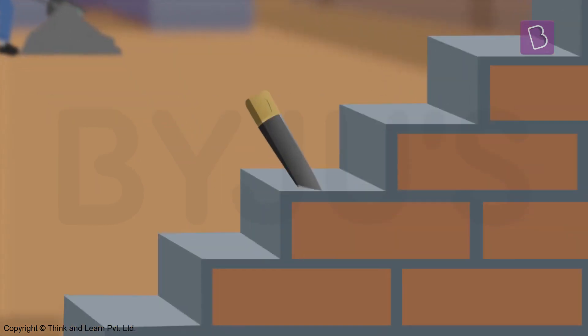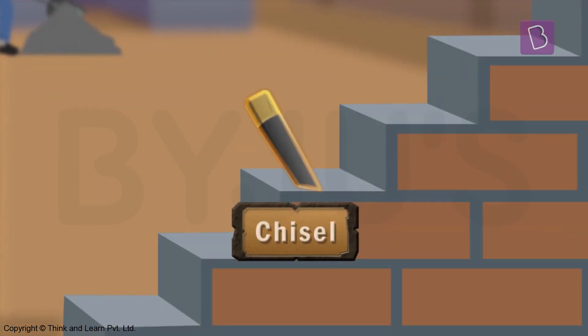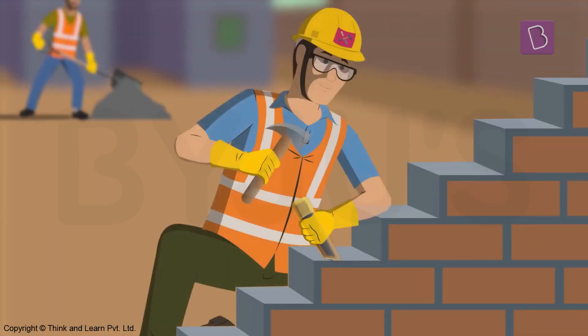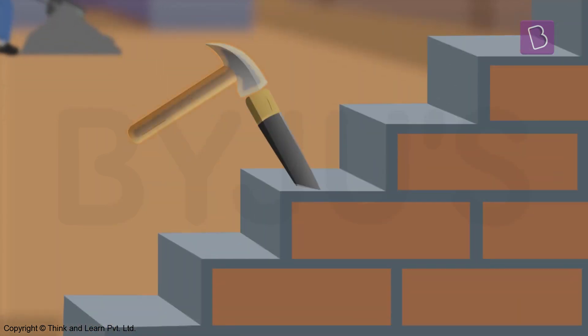This wedge-shaped thing is a chisel. It has a blade made of iron or steel, which is connected to a wooden handle. Chisels are used with hammers to split stones.